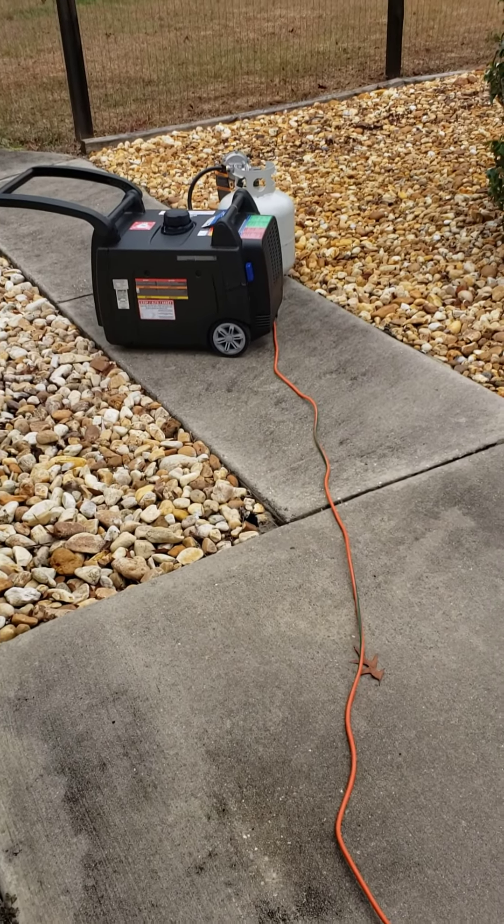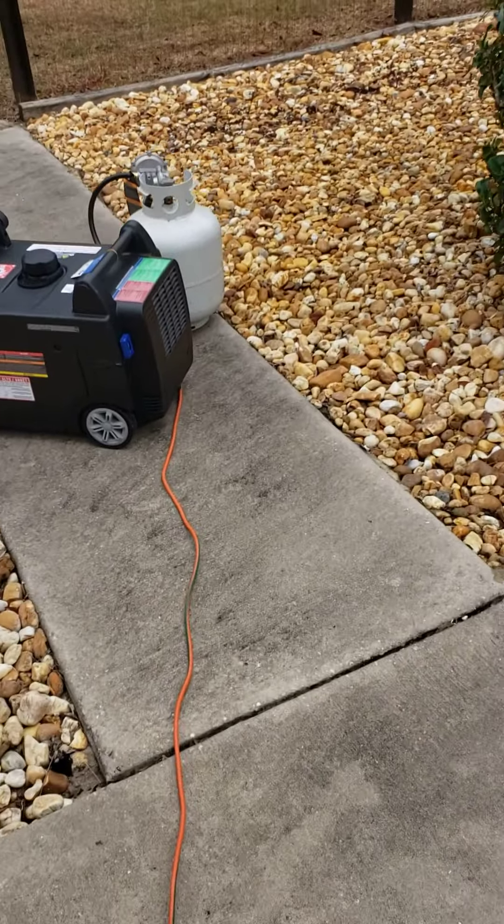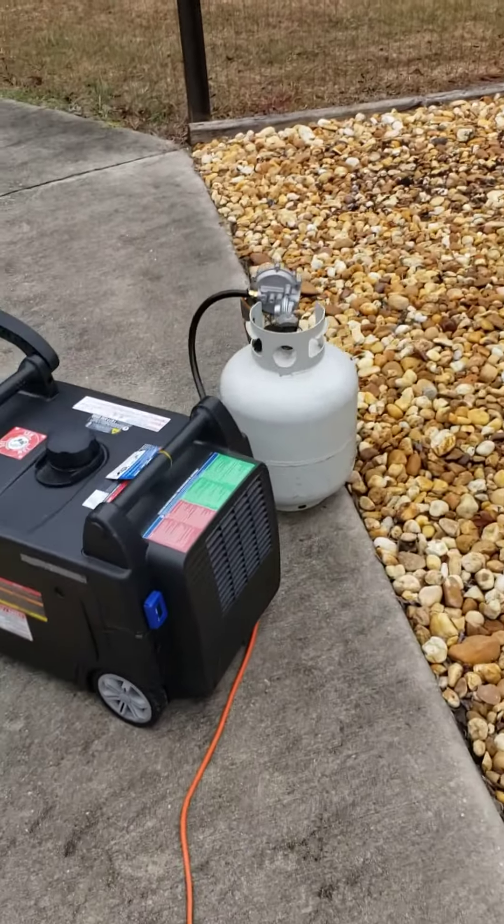This is my second one, and it's parallel capable with another generator like a 2800 or above.